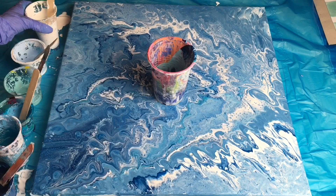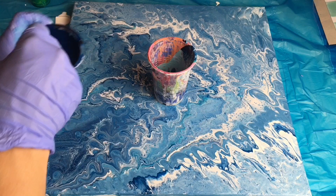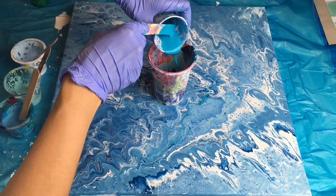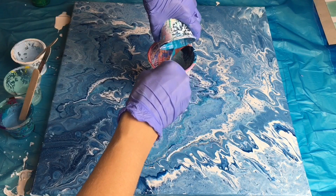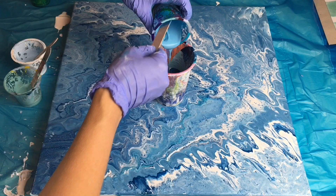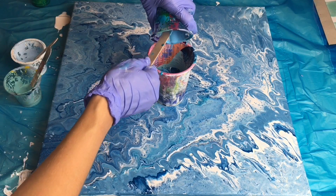I will be pouring my colors here in this cup — firstly my white, dark blue (not all of it), my turquoise, all of it, then this lighter blue. I love shades of blue, it's my favorite color. Oh, a mosquito! Sorry, it's very hot, we've got lots of mosquitoes in here, it was a very hot day.